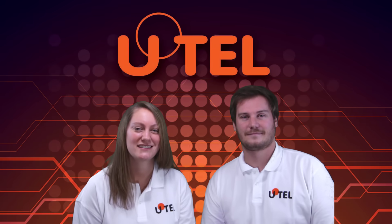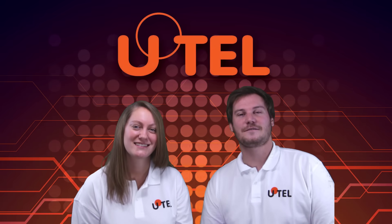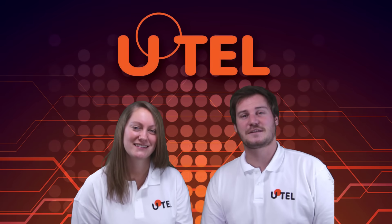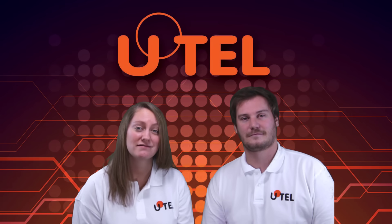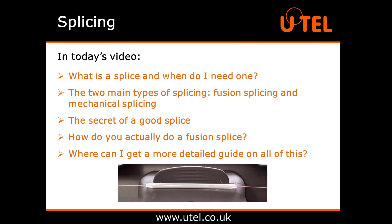Hello and thanks for joining us. I'm Alice and I'm Darren and we're from Utah, United Technologies Europe Limited. Want to know more about fibre optics? We're here to help. In today's splicing video, we're going to look at: what is a splice and when do I need one? The two main types of splicing — fusion splicing and mechanical splicing. The secret of a good splice. How do you actually do a fusion splice? And where can I get a more detailed guide on all of this?